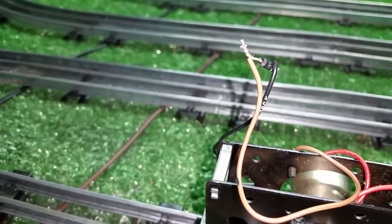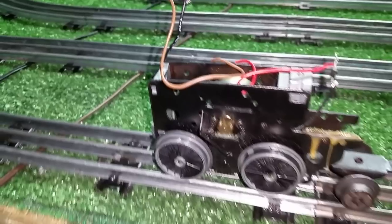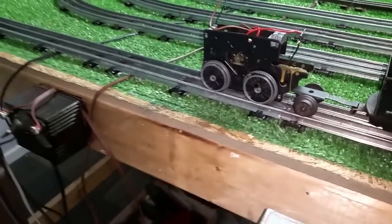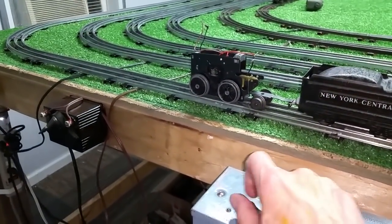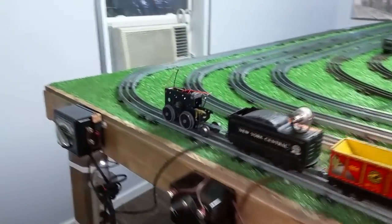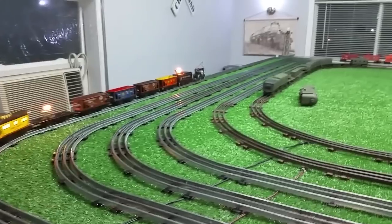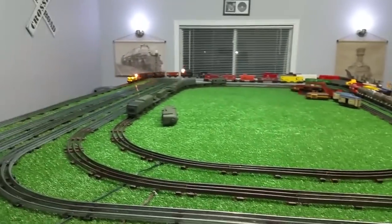One diode is there, one is there. I haven't even soldered these yet — I've just got them twisted around the wires. I just wanted to do a quick video so you can see the results. We have effectively installed the diodes, so the motor will now run on standard track power, as you see.